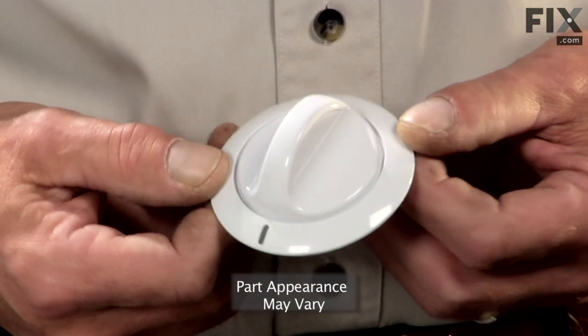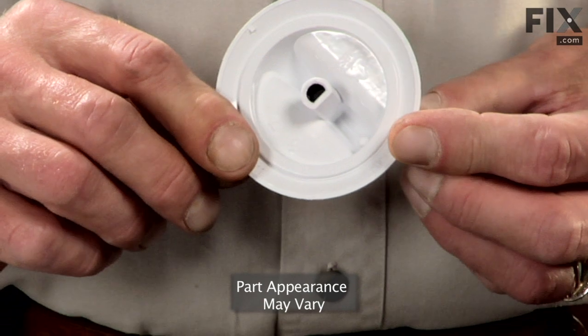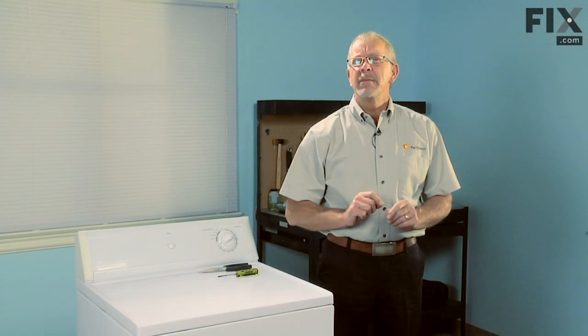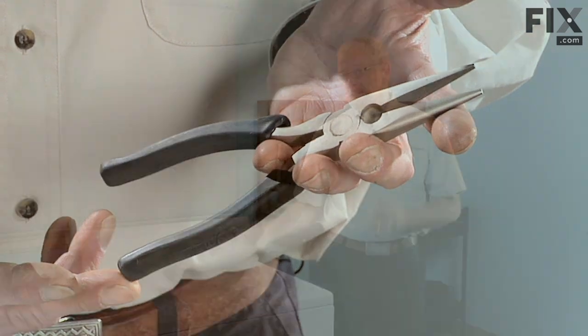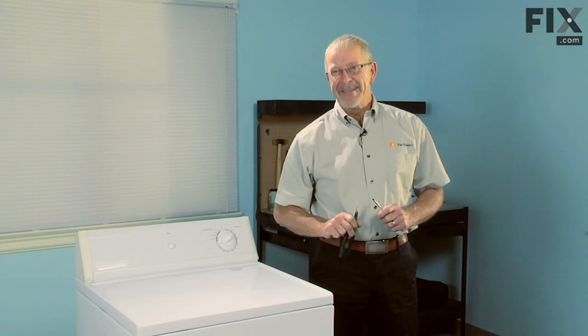Today we're going to show you how to put a timer knob on your dryer. Really easy job, really don't need any tools, but maybe bring along a flat blade screw grabber and a pair of needle nose pliers — you just never know when you're going to need them. Let me show you how.